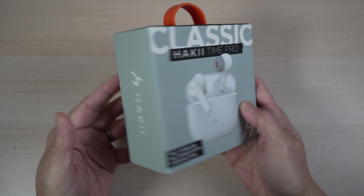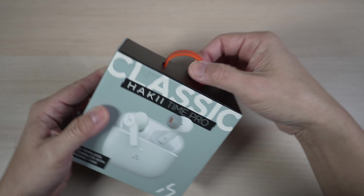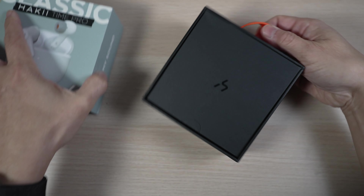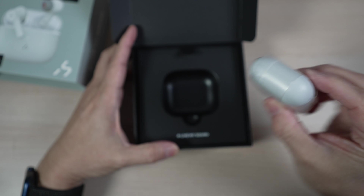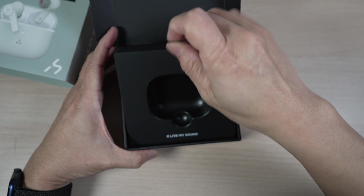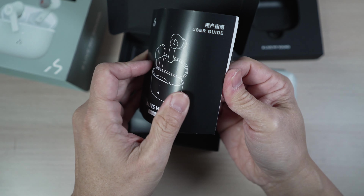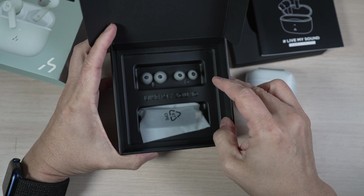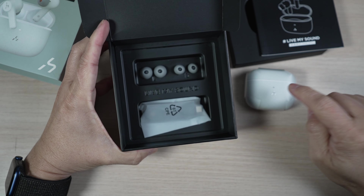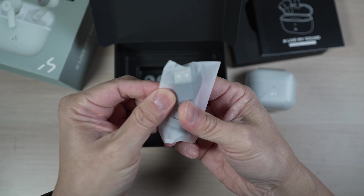The Hacky Time Pro comes in a nice looking box with a unique big orange silicone handle. Inside the box, there's the charging case with the earbuds inside. Underneath, there's a user guide in multiple languages, large and small pairs of silicone tips — the medium sized ones are already on the earbuds — and lastly, a USB-C cable for charging the case.